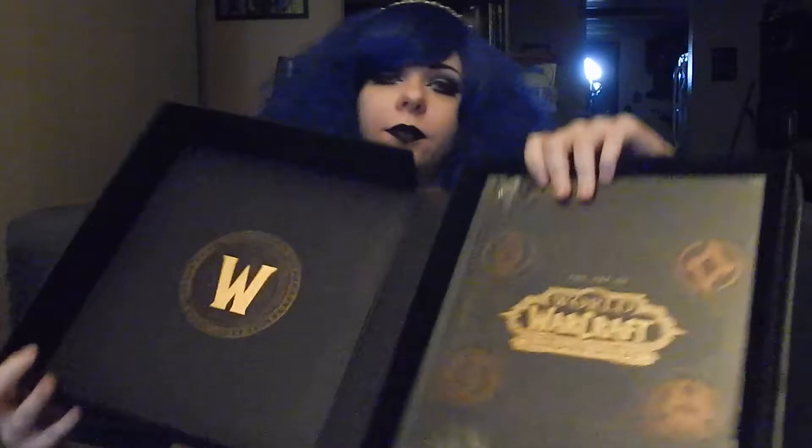So inside, if I can figure out how to open it without breaking it — ah, there it is. It lifts up. Oh, this is super fancy. And it's opening up like a giant book, which is pretty wicked.